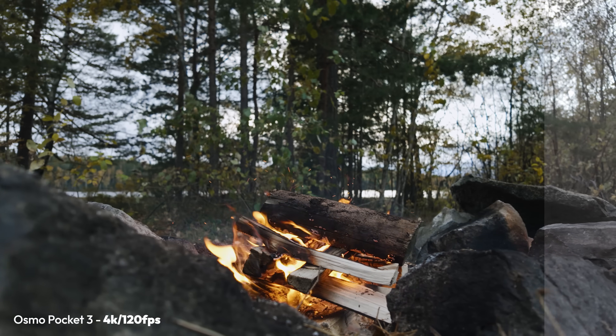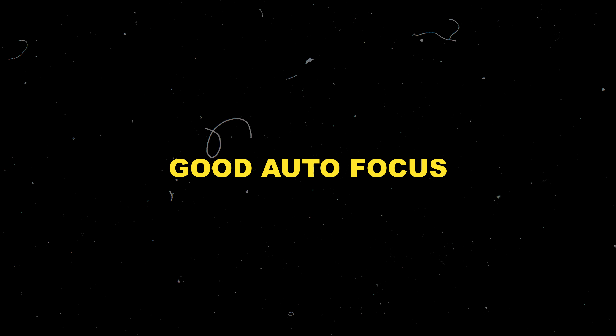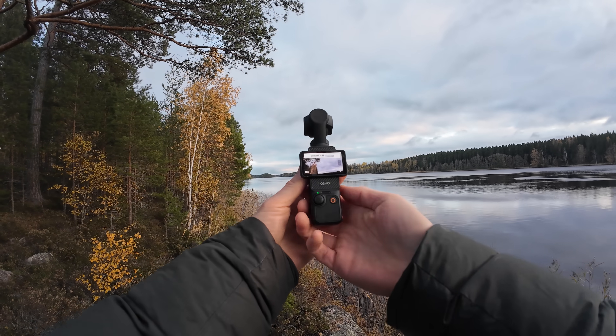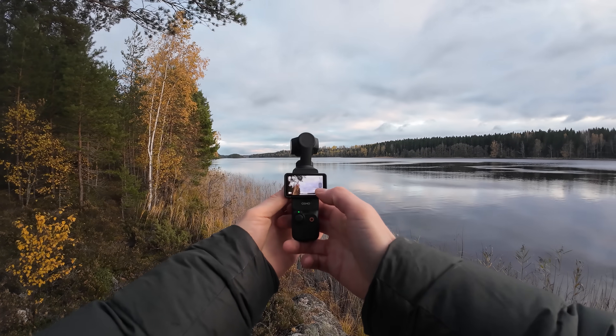It's also equipped with D-LogM, which is a flat picture profile for those who like to color grade footage, and you can shoot 10-bit. It's equipped with the latest autofocus technology from DJI, which is really smooth and accurate. It also has Active Track 6.0 — no matter how you hold the camera or make camera movements, the tracked subject always stays in the center of frame and in focus while you're getting smooth motion.